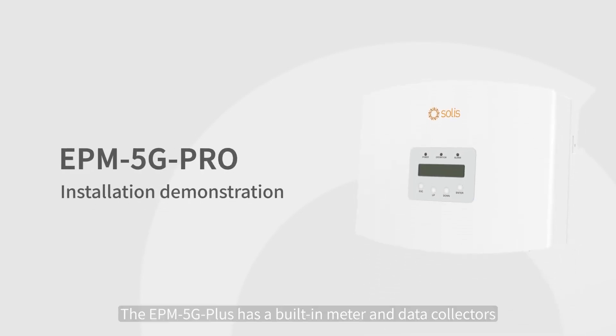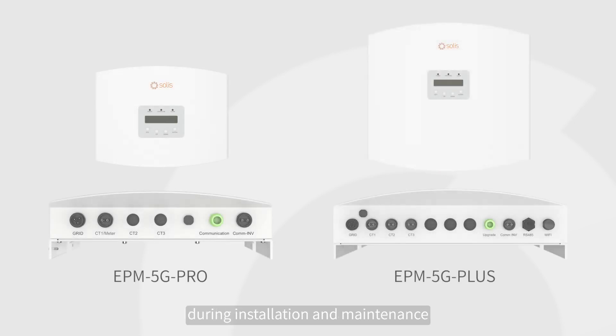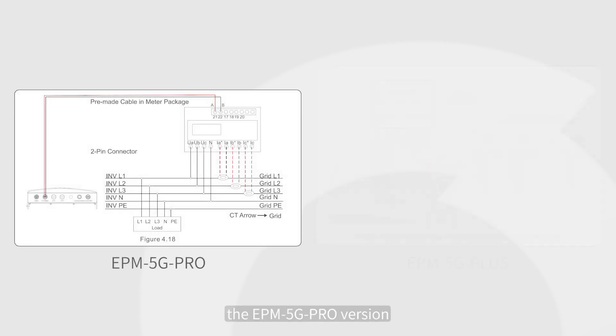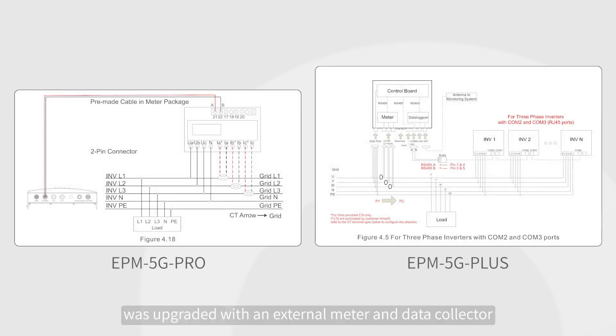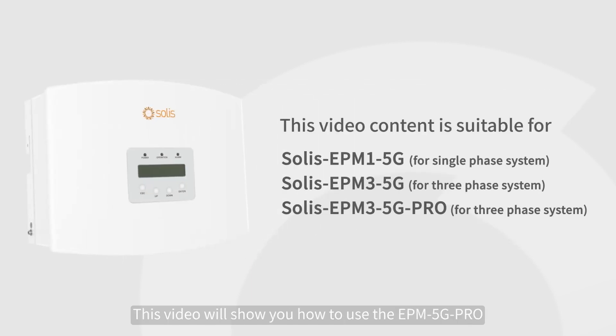The EPM5 G Plus has a built-in meter and data collector, which is not flexible enough when adapting to the power grid during installation and maintenance. Therefore, the EPM5 G Pro version was upgraded with an external meter and data collector. This video will show you how to use the EPM5 G Pro.